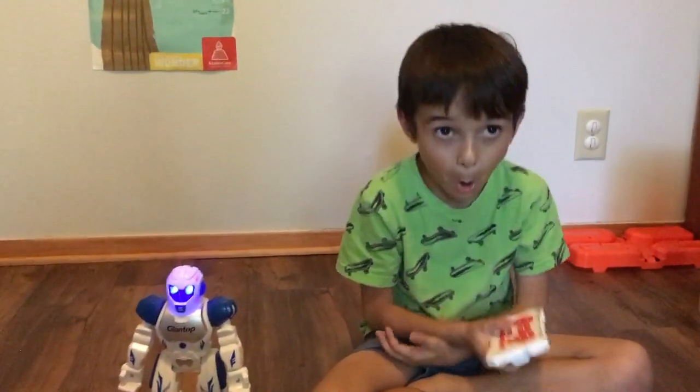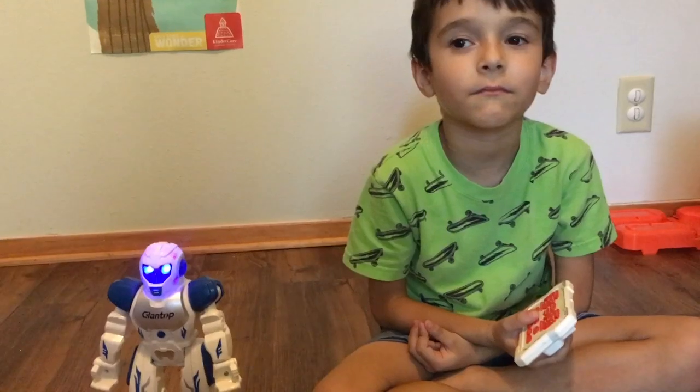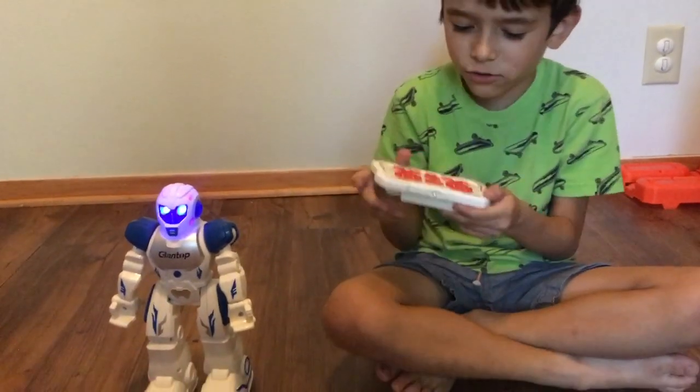He gets annoyed if you don't play with him. Like, why are you so sad? He plays Michael Jackson songs and Backstreet Boys songs and will go through different ones.